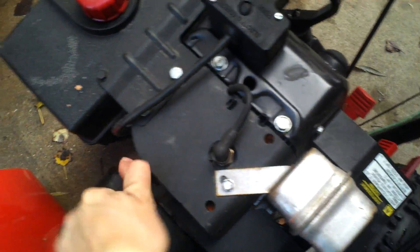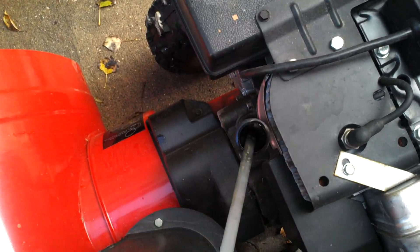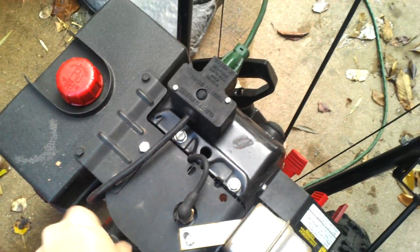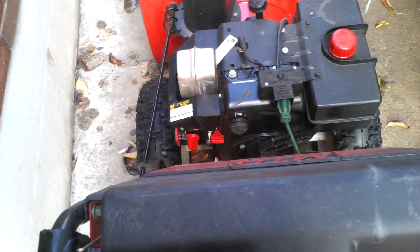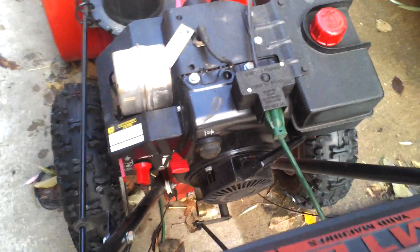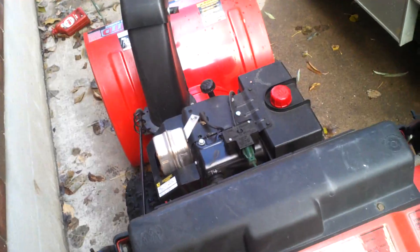Got an 8 horsepower Tecumseh on it. He said it's just been sitting. This is one of those cases where it's 10 years new — what I mean by that is it's like brand new, like never been used. These are the original tires on it, just brand new. Everything's just new about it. It just sat in his dad's garage for like 10 years.